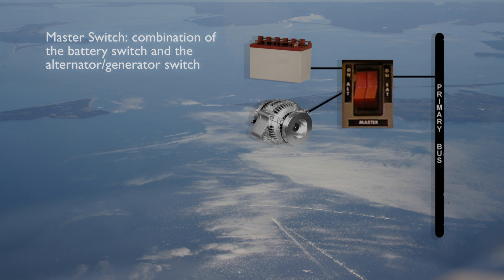A similar switch allows the pilot to connect or disconnect the alternator or generator to or from the electrical system. These two switches are often combined into a single master switch.